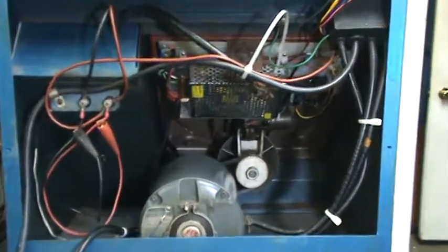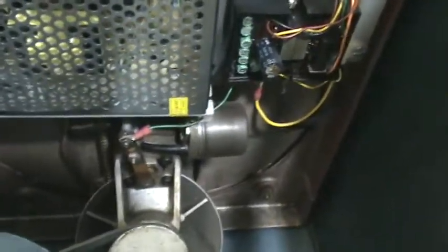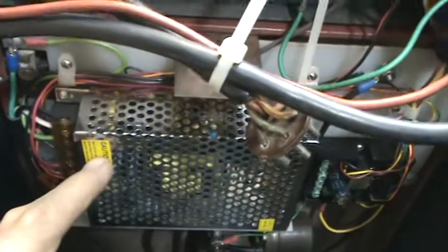Here's inside the cabinet. These are the changes that we made — basically took out all the old flash tube stuff and the vacuum tubes and replaced it with a modern 12-volt transformer here, and then here's the module.